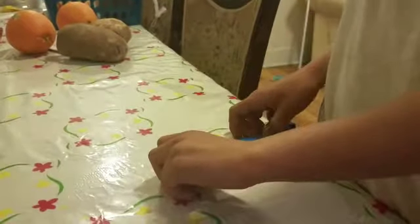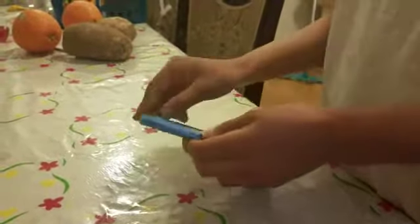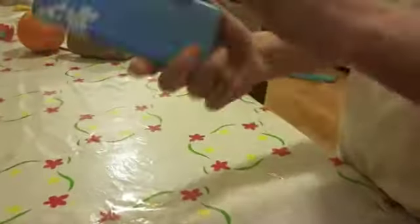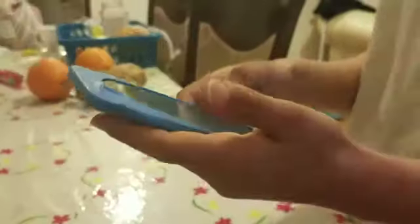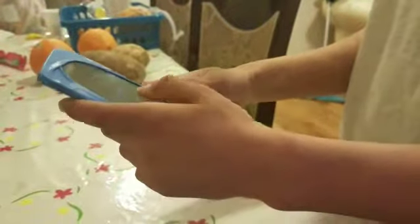Stretch it out a little bit and that's your phone case guys. You can make a phone case for any kind of phone unless it's a little too big. You see, it works fine. Okay guys, peace out.